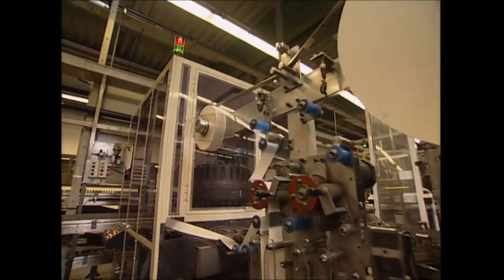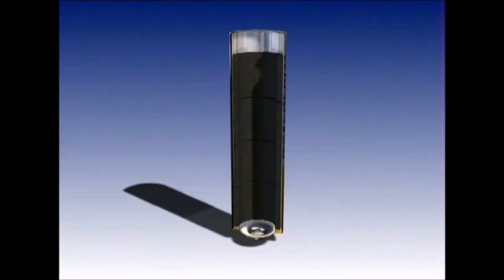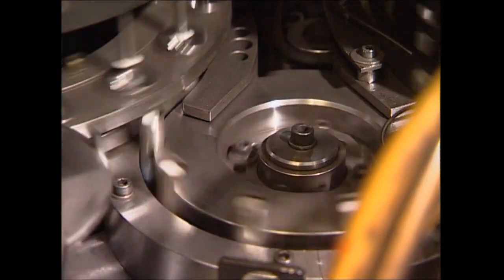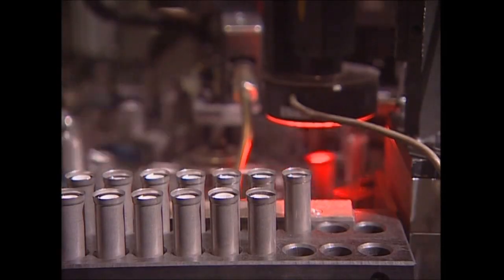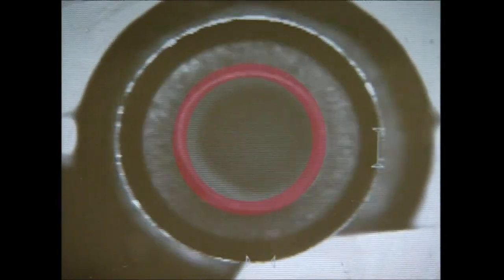For the battery to work, the positive and negative poles must be kept apart. A rubber-like material is rolled up and used to create the internal barrier that does this. This high-speed machine then inserts each individual roll into the batteries, which are already lined with graphite. To show you how it works, we've had to have the machine stopped — the lining is highlighted here in red.